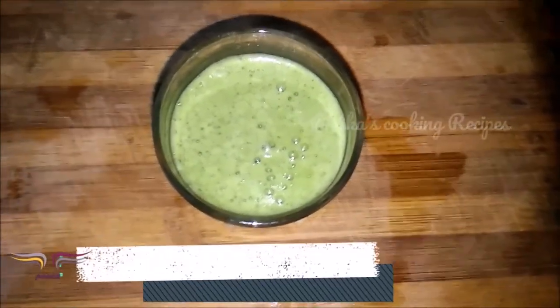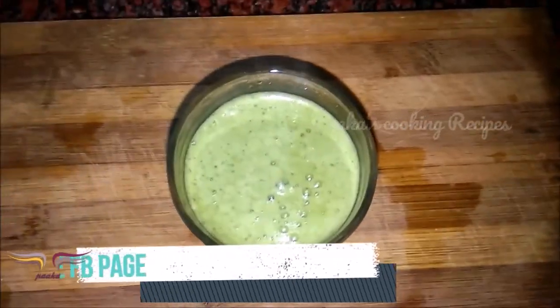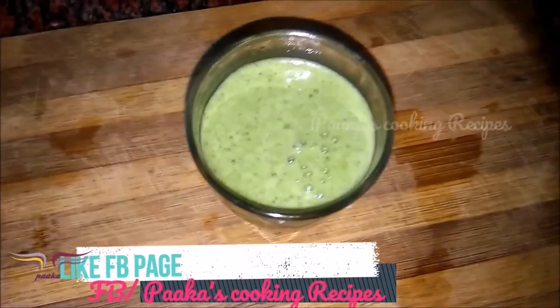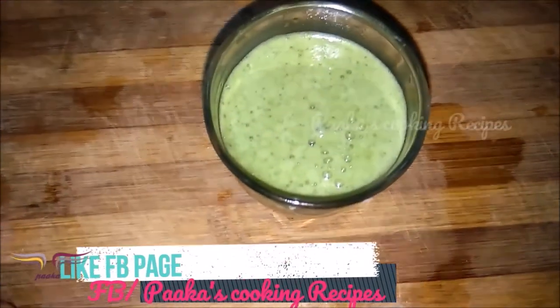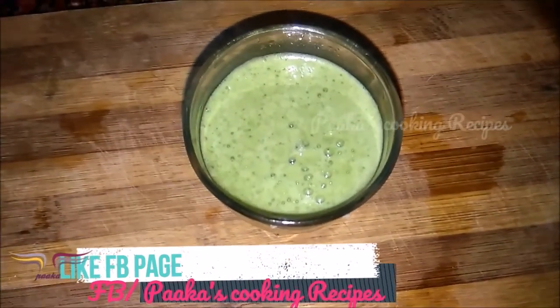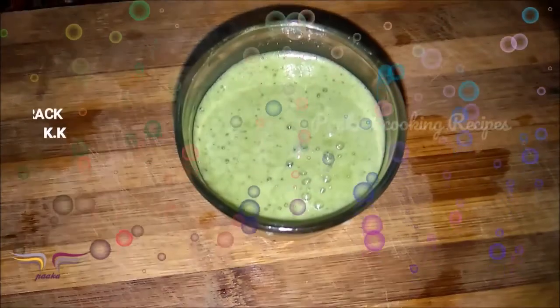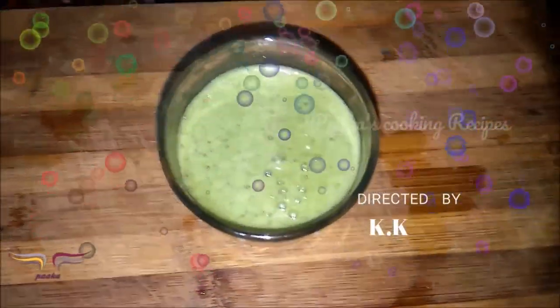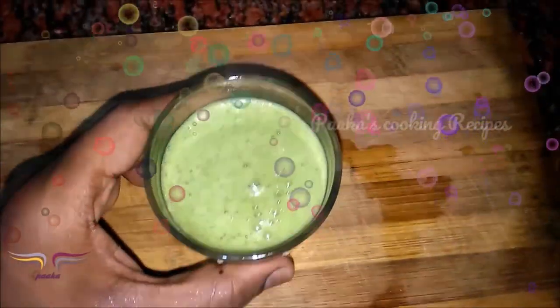When you try it with the food, I want to give you a feedback. I like the recipe and juice. You can make a photo and share. If you like the channel, I will show you my channel. Bye!